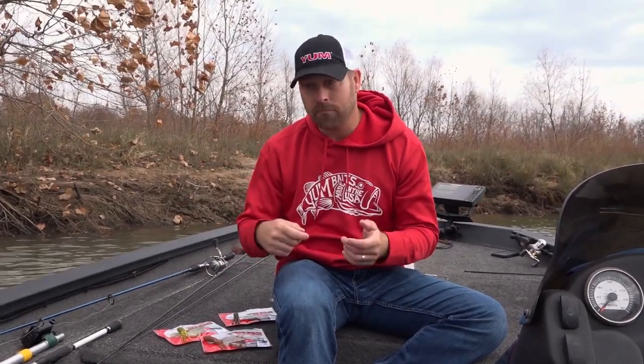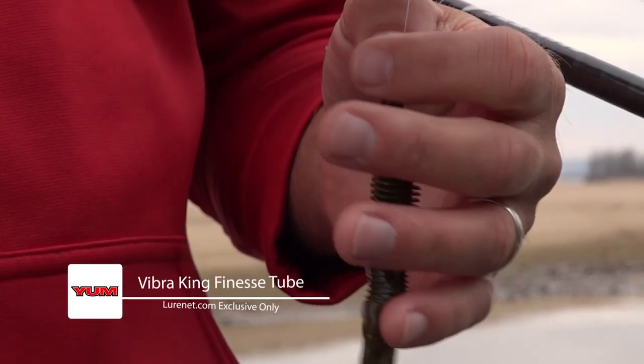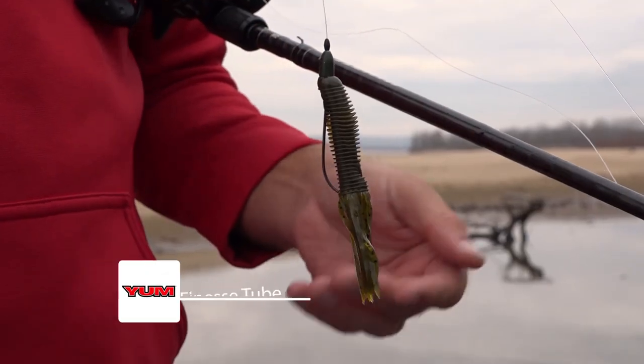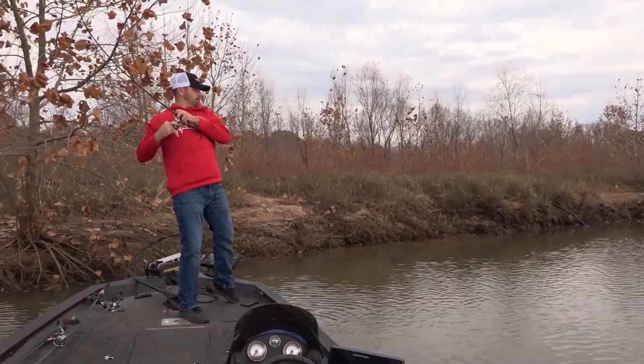Hey guys, if you're a young fan, you know about the Viber King tube and what a great flipping bait it is — then we've got to bring back for you. It's the Viber King finesse tube. It's a smaller compact version — flip it, crack a tube, however you want to fish it, it's awesome.